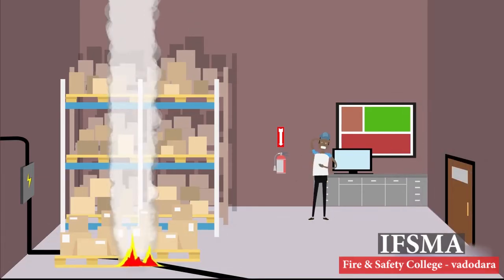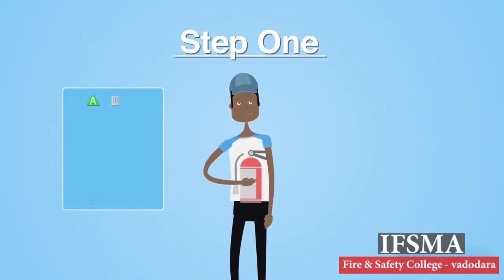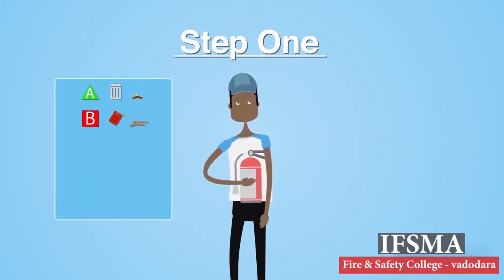It's important to note that if a fire does occur in your workplace, you should follow these three important steps. Step 1: Once you've seen the fire, first grab the closest fire extinguisher, ensuring it's the correct type and class appropriate to extinguish the fire.